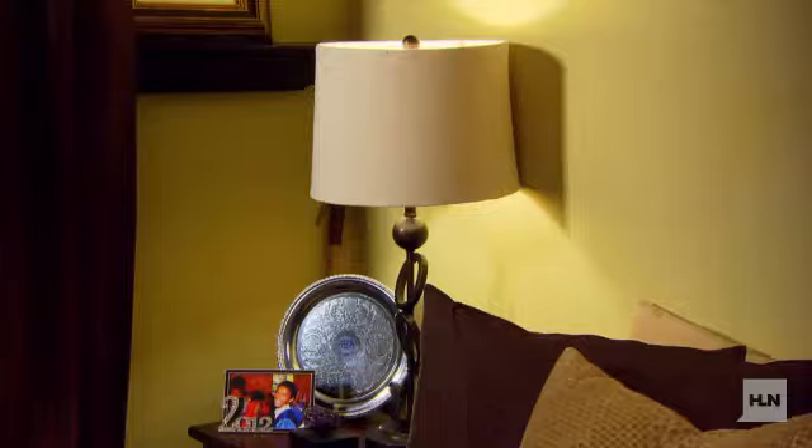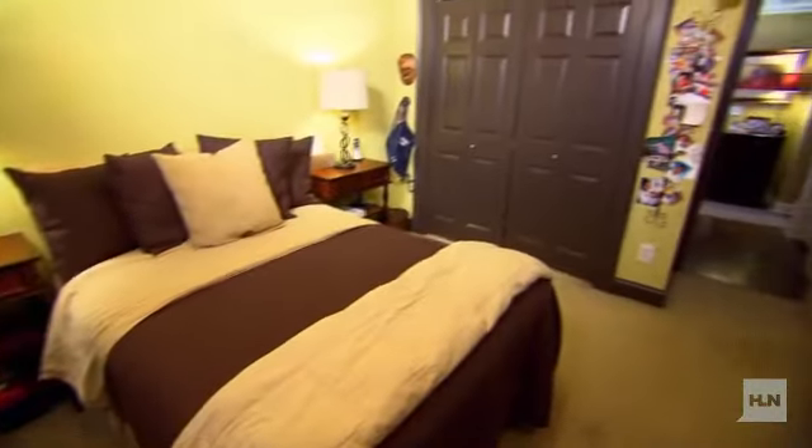This is my son Justin's bedroom. It's in serious need of a makeover. He's 16 years old and it's time for a fresh new look. What I don't like about the room is the dark colors, dim lights, and chipping paint throughout.